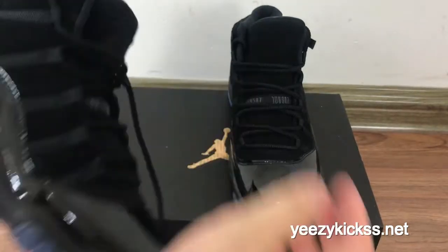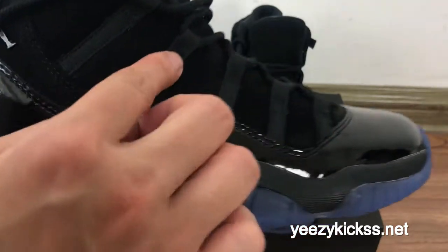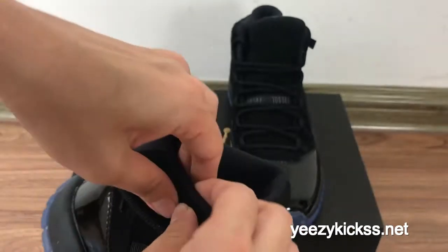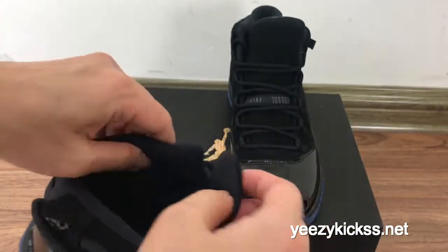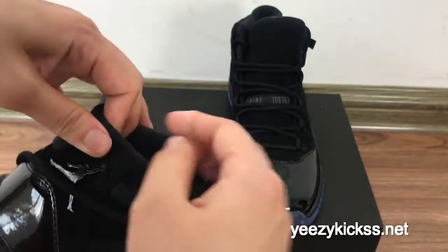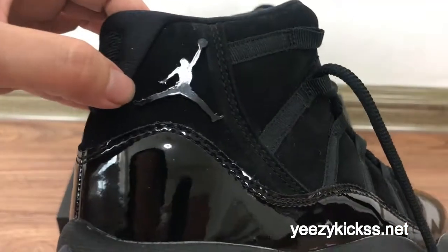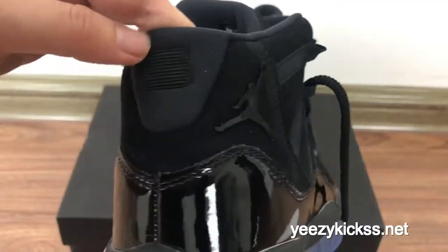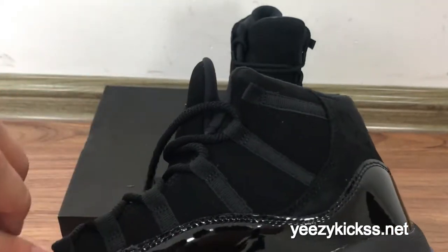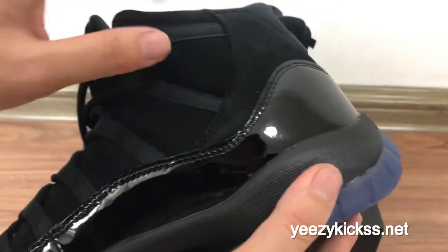Now the side part — you got the six eyelet wall right here, and the double stitching right here as well. The material for the side part is very soft, so you guys will feel very comfortable. Check the black Jumpman logo right here. On the other side you also have the same — lace closure and the double black stitching.